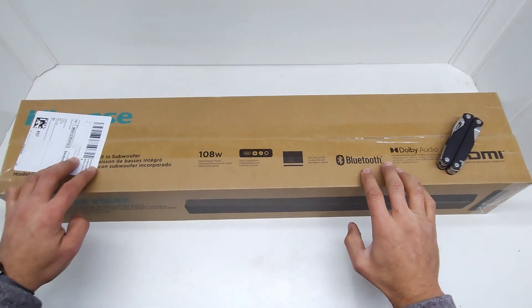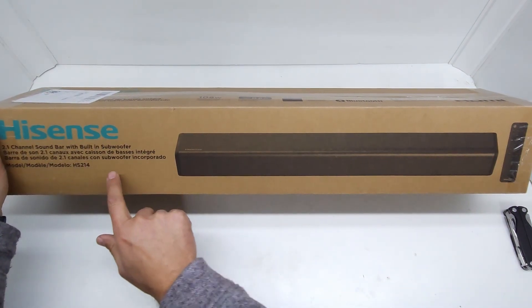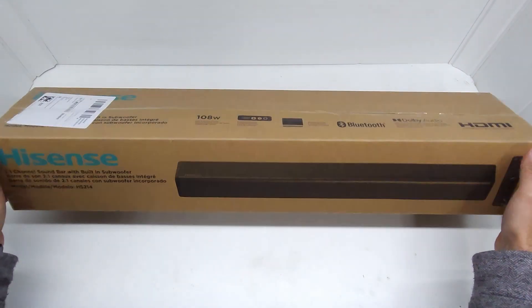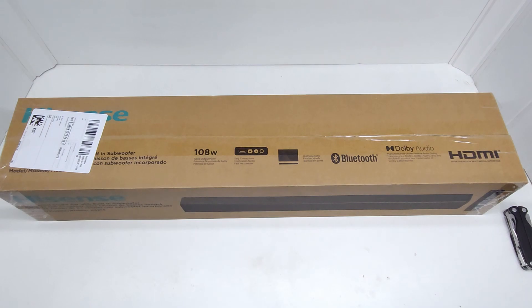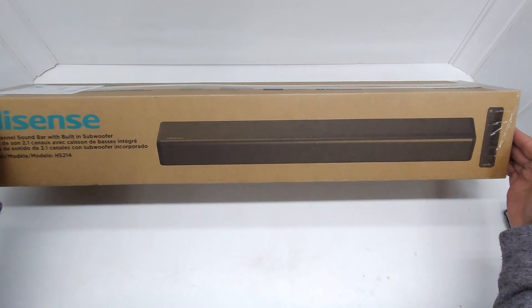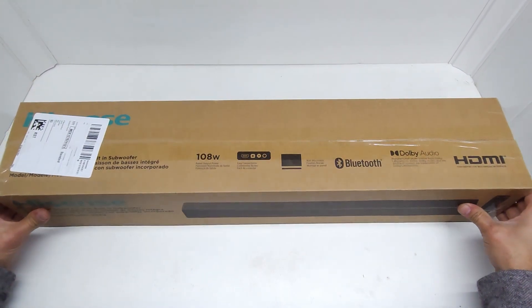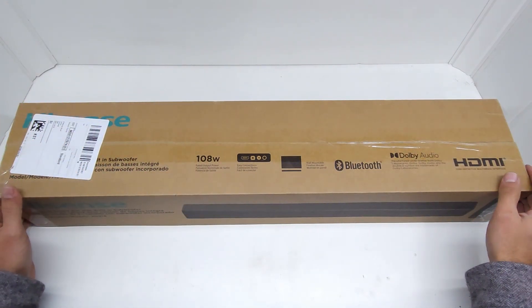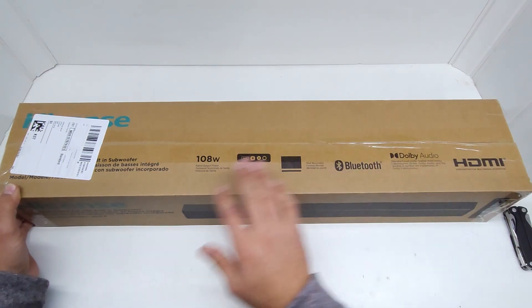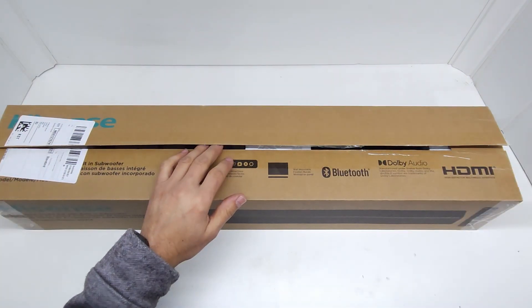Today we're unboxing the Hisense HS214, a 2.1 all-in-one soundbar with a built-in subwoofer, 108 watts, all the connections you need, Bluetooth — everything you could need in a center speaker. It's a compact design to fit any small environment or to make your setup a bit neater. Let's get it out of the box.